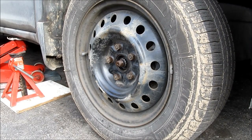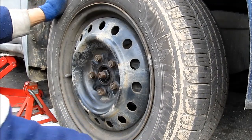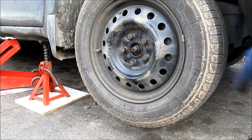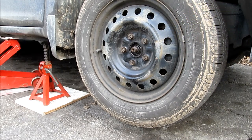Once the axle nut is loosened, I can then proceed to jack up the vehicle. Sometimes you can tell the bearing is bad when you shake the wheel and there's play. There's no play in this one but we can definitely hear that the bearing is bad. To isolate which side of the bearing is bad, you can jack up the vehicle on either side, put the vehicle in drive, and you'll hear the bearing growl.